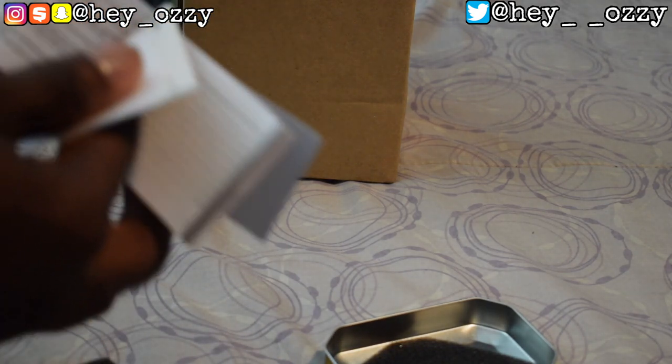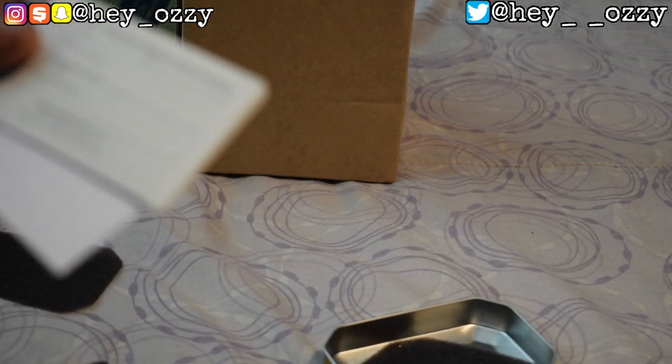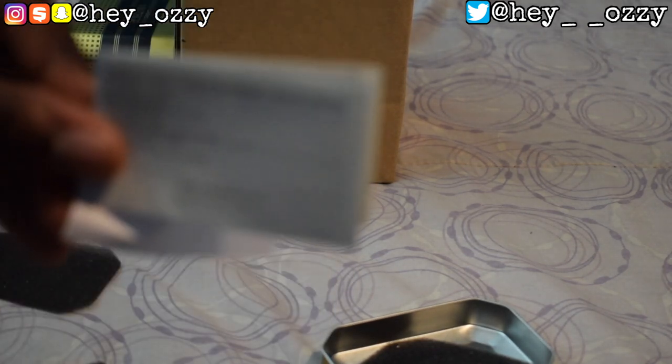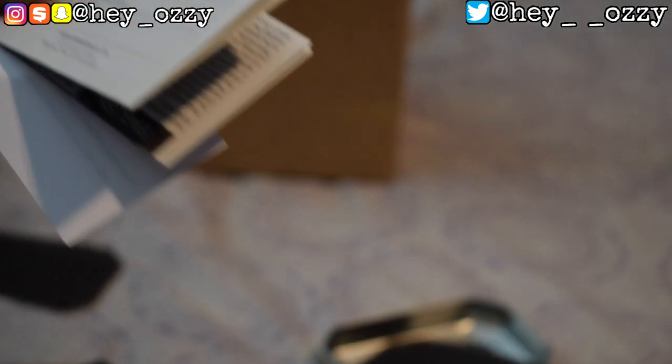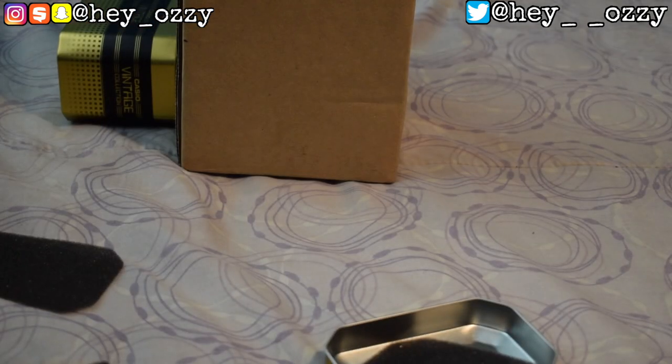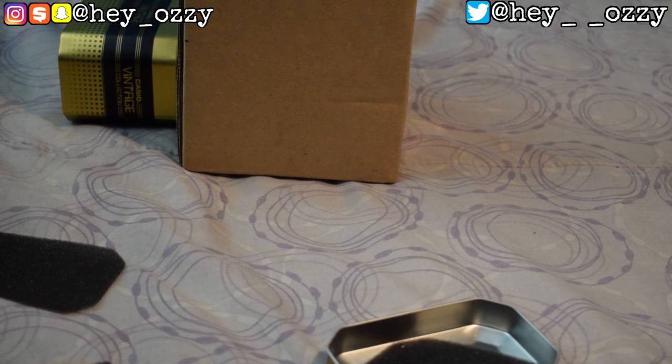It does have a warranty card, which is good. This is the warranty card — I just have to put the date of purchase, and then if this watch ever gets damaged I can return it to Casio and they'll replace it. So that's good. The thing I like about the watch is that the strap is adjustable.